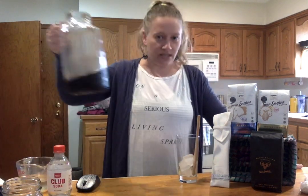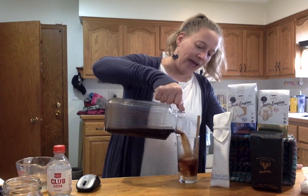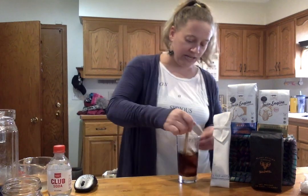Then you pour your coffee in. Do about half, depending on how strong you like your coffee. Then you can stir that up to get that syrup incorporated.